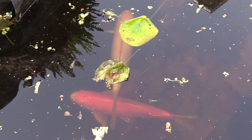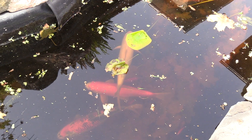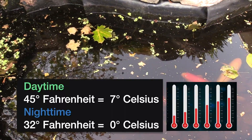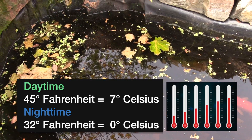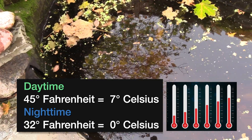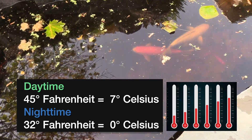It's koi pond closing time again as we get into the colder temperatures. We're now getting into mid to low 40s by day and it's going down as low as the 30s by night, so it's time to shut down the koi pond.